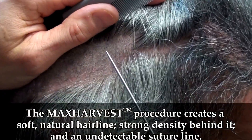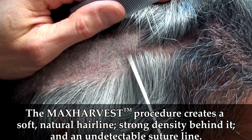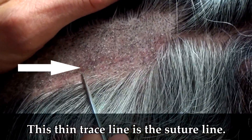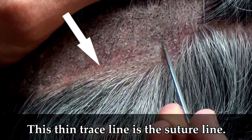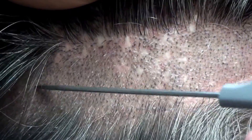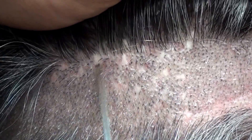This is the suture line I left this patient from a max harvest hair transplant procedure, where I started all the way from one side and went all the way around. You can see this trace line — that's my suture line. Today we're going to do another procedure going above that to get the patient more hair, and I'm going to continue to clean up his older-style grafting. These are the little holes left behind from the old plugs, running through here.